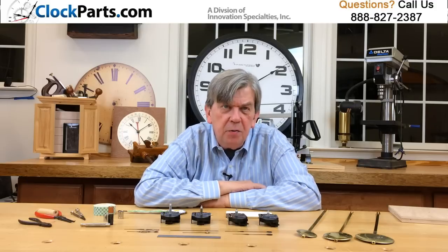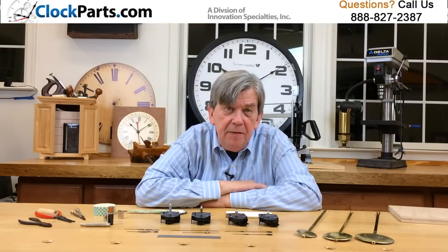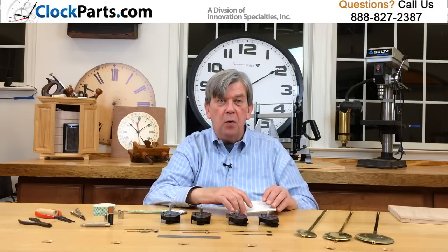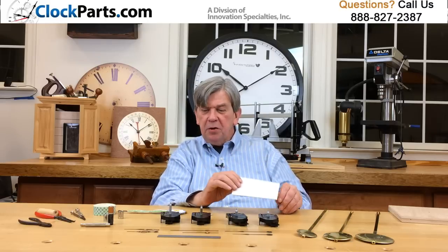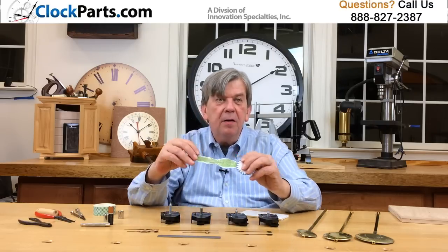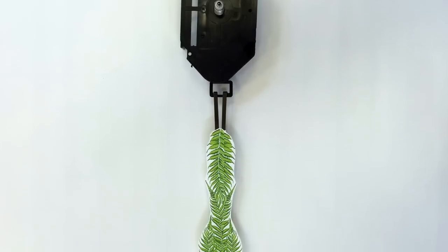It's not hard to repair or design your own pendulum clock. You can even get creative with the design of the pendulum itself. Just use some foam core board and glue artwork or a photo to it — just use your imagination. You can do something like this pendulum right here. It's all up to you what you'd like to do.